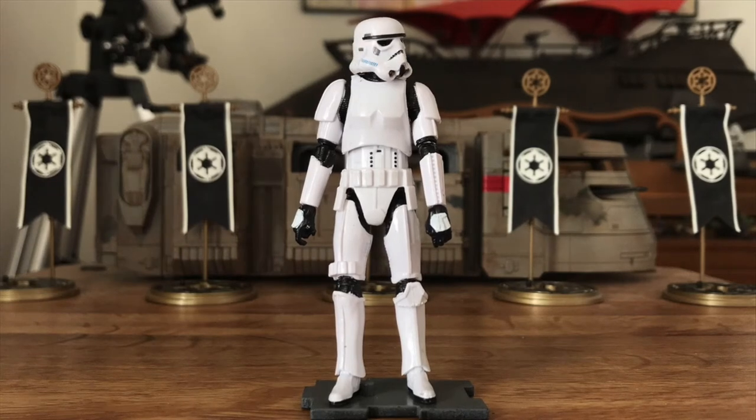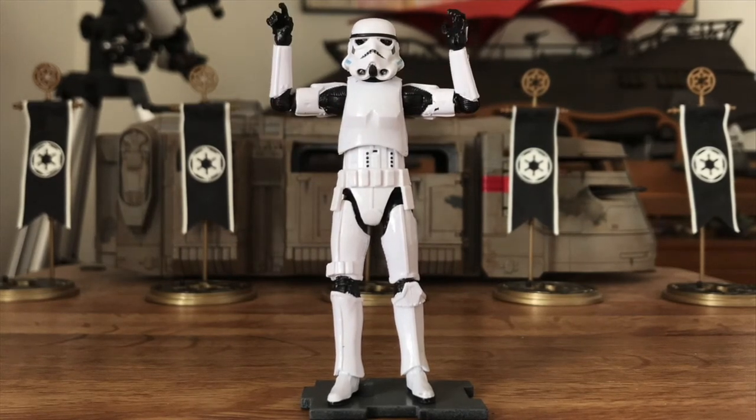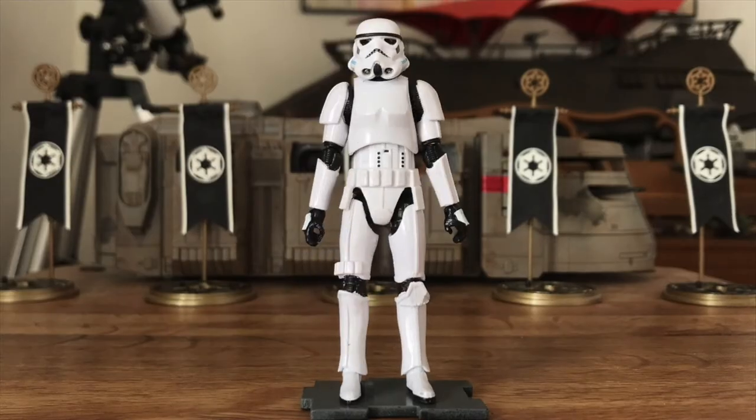The articulation is incredible. Every joint — head, shoulders, elbows, wrists, waist, hips, knees, and ankles — all ball jointed.